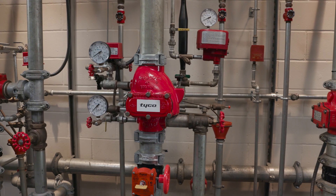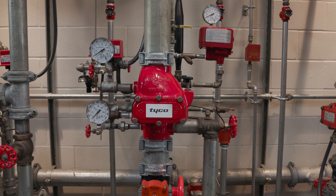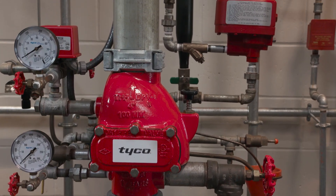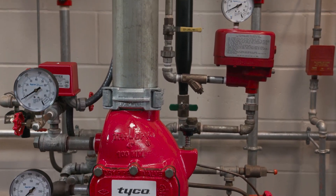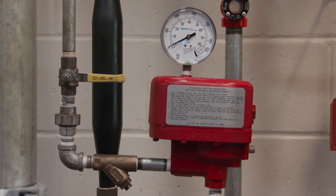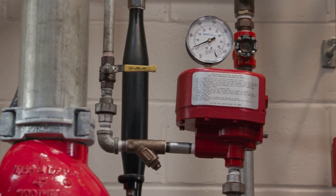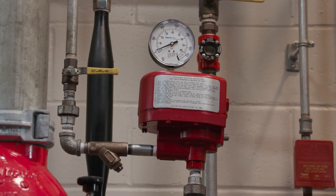The ACC1 is designed for use with the Tyco Model DPV1 dry pipe valve and many other valves you might encounter in the field. It speeds up operation of the dry pipe valve when air pressure drops at a rate of more than one psi per minute. When the accelerator does trip, it transmits air into the differential chamber of the dry valve, which in turn negates the differential within the valve, allowing water to flow into the system.